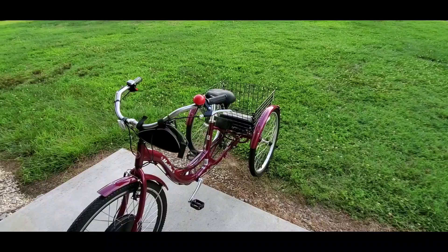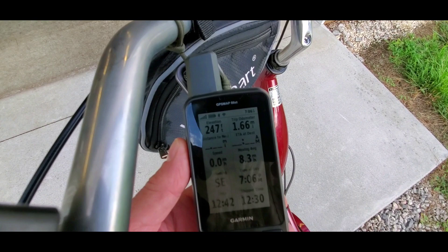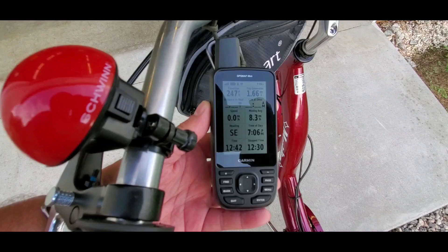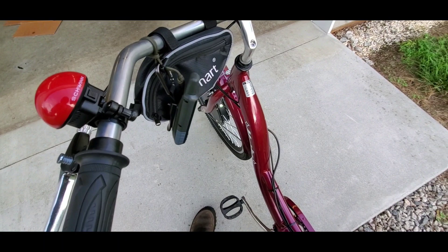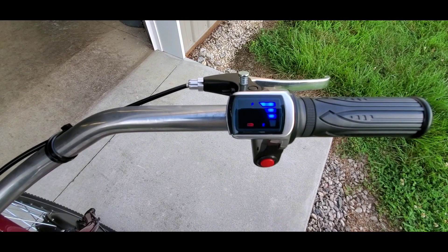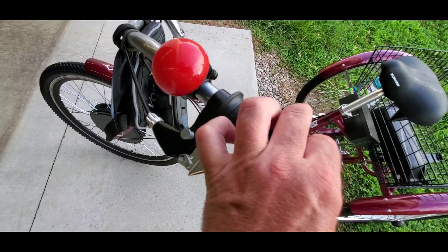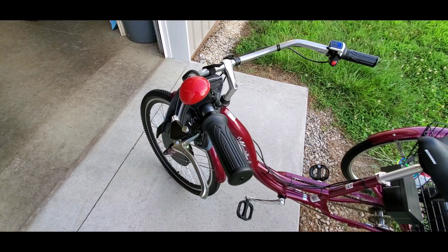Hey folks, I'm back. We went a total of one point six six miles. My top speed was like 20 miles an hour, and we're still at the same amount of battery. So yeah, I just want to share it with y'all. I installed a brake lock — you lock the brakes like this and it locks in place.